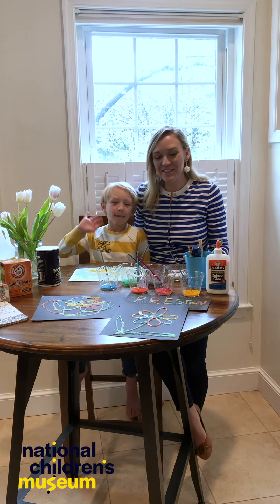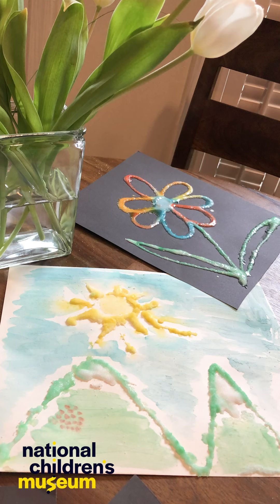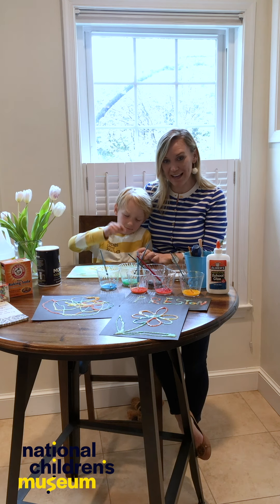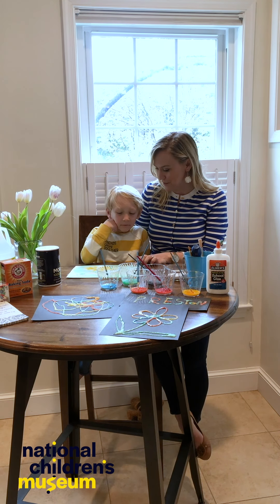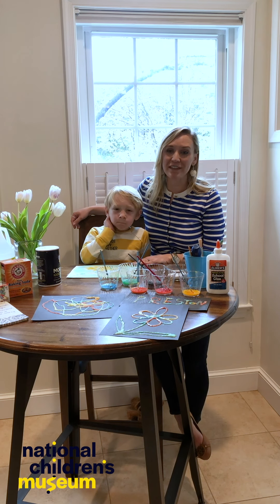All right, dreamers, we are done with our salt painting activity. Preston made this beautiful picture. What is this picture of? It's a mountain sea. And we went ahead and painted around the salt painting too, right? So we're going to let this dry. We hope you had as much fun as we did today.